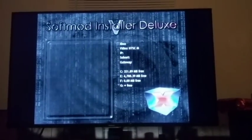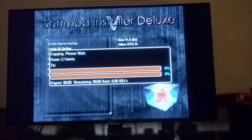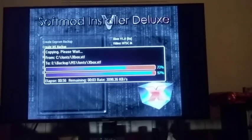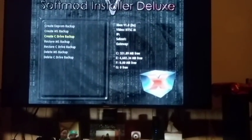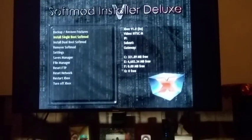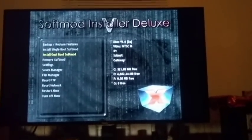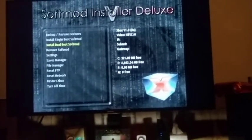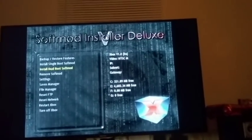Once that's done, go back up to Backup and you'll want to Create an MS Backup. Go to Yes and it should be backing up. It's finished. Back out all the way to the main menu again, and then you can choose either Install Single Boot Soft Mod or Install Dual Boot Soft Mod. I'm going to install the dual boot, because it's what I always do and it never fails. The single boot is less safe than the dual boot.